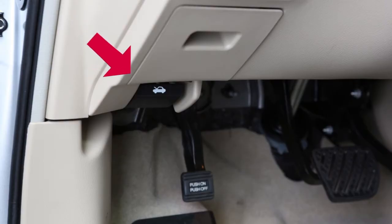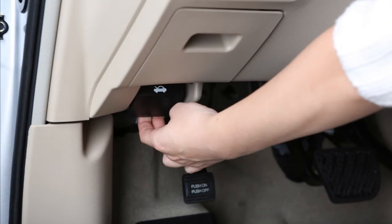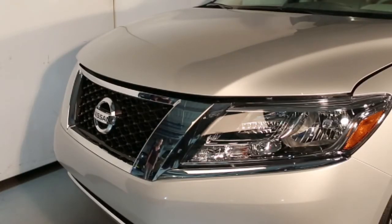Hood Release. To open the hood, pull this hood release handle located below the driver side instrument panel. The hood will spring up slightly.